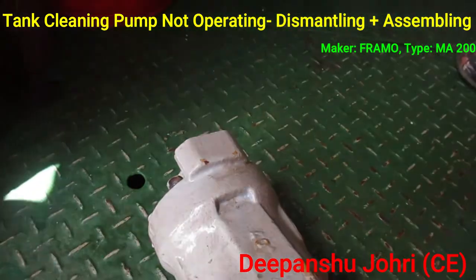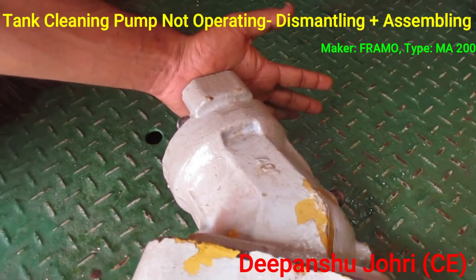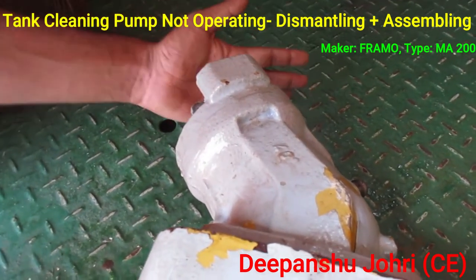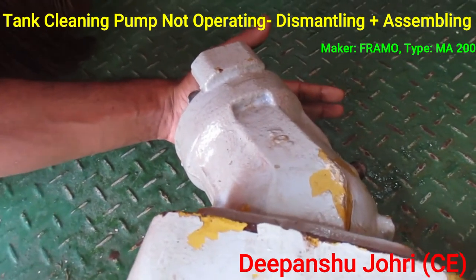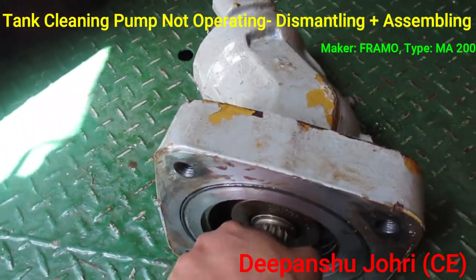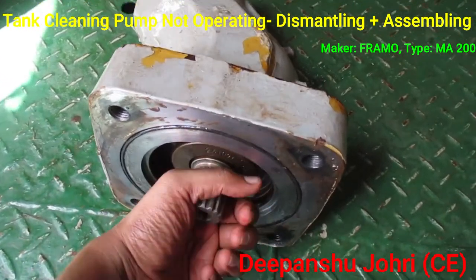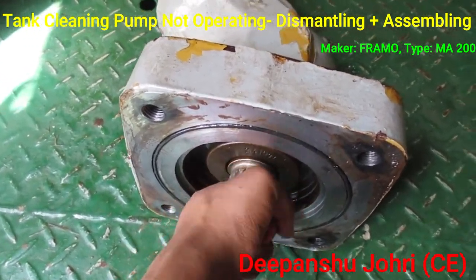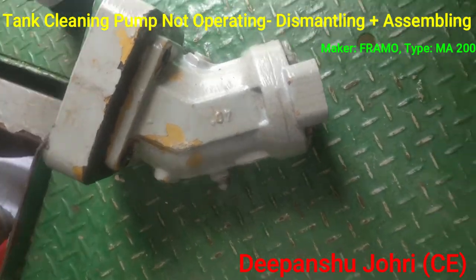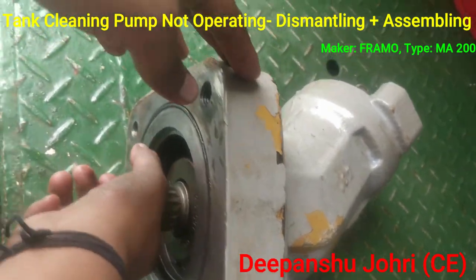Keep your hands on the suction and discharge line and check whether it is taking vacuum on the suction line — it is taking suction. Keep your hands on the discharge line — you can feel the discharge. By rotating this, the hydraulic motor is working fine. We can also listen to the suction noise, confirming the pump is moving flow.